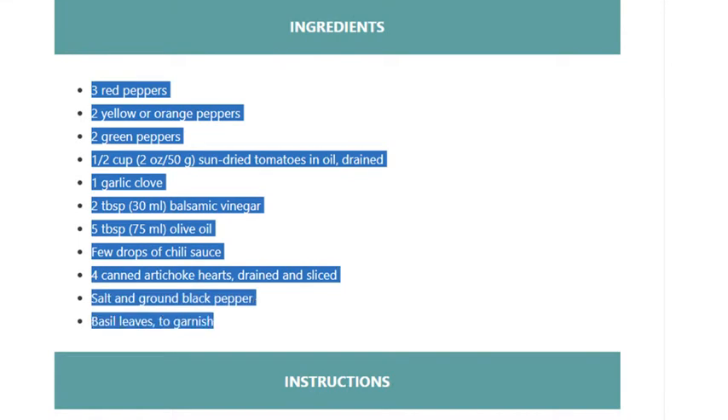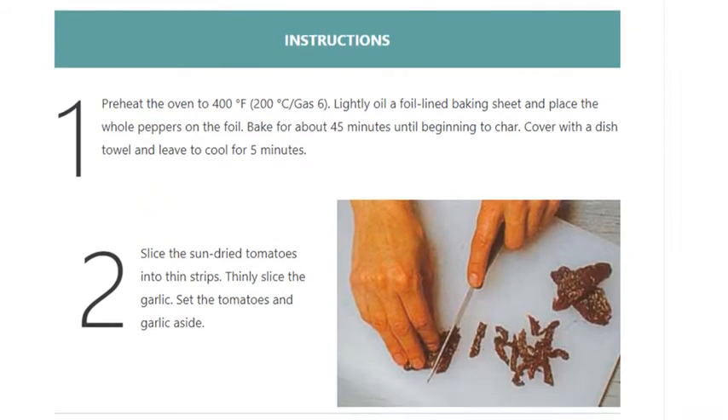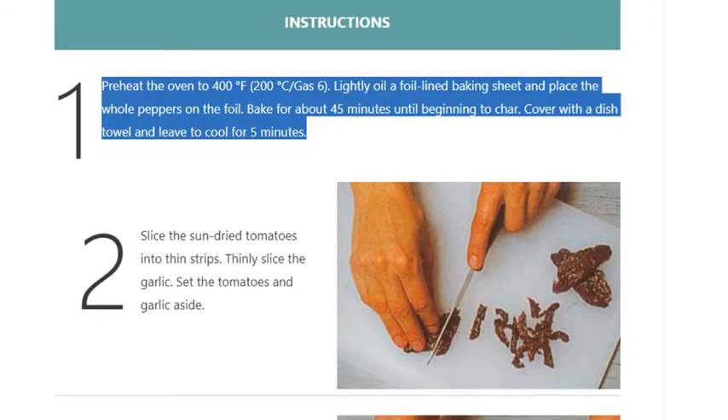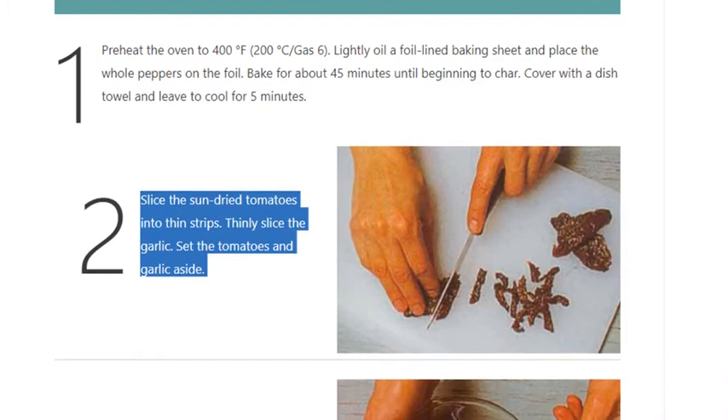Basil leaves to garnish. Step 1: Preheat the oven to 400°F (200°C / gas 6). Lightly oil a foil-lined baking sheet and place the whole peppers on the foil. Bake for about 45 minutes until beginning to char. Cover with a dish towel and leave to cool for 5 minutes.